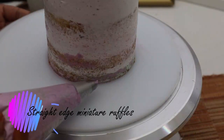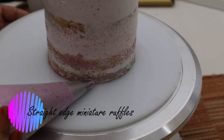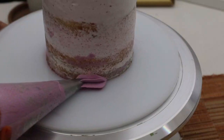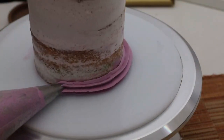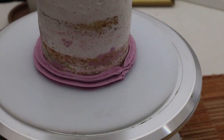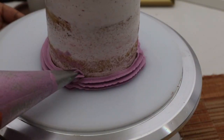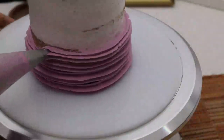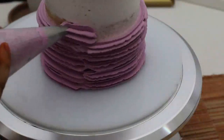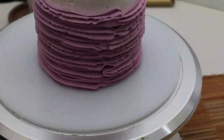Now coming to different techniques for cake walls. First I'll show the straight edge miniature ruffles. When you use the star tip in straight lines across the wall of the cake, it makes it look like tiny ruffles. You just press and go in a straight line across the cake, repeating until you get the number of ruffles you need to complete the side walls.